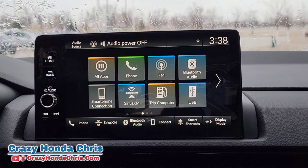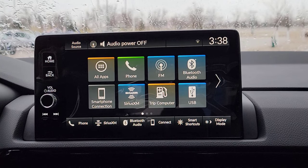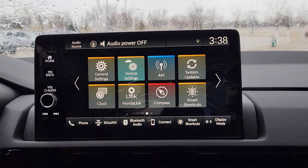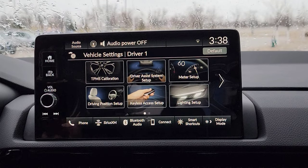All right guys, so here we are right inside your Honda CR-V. Congratulations on the EXL. We've got the big 9-inch touchscreen. You can see that everything is on right now. We're going to go over here to Vehicle Settings. Let's select that. We're going to go through all these options here and show you how to set things up the way you want it.